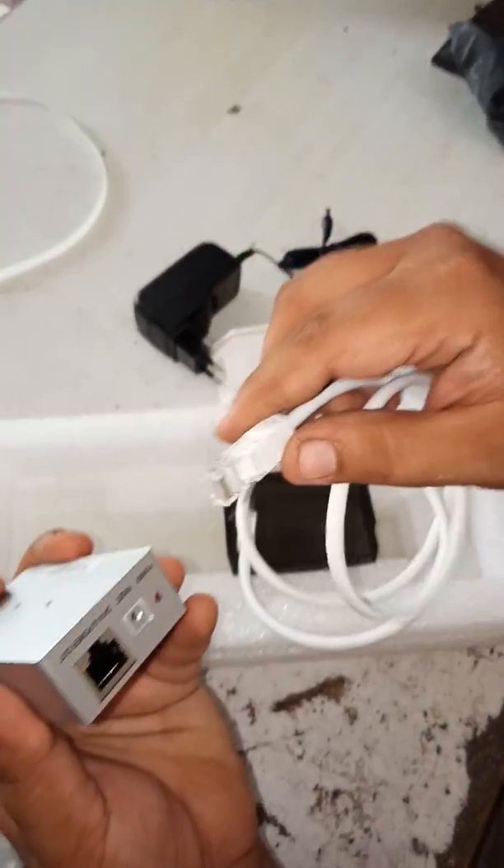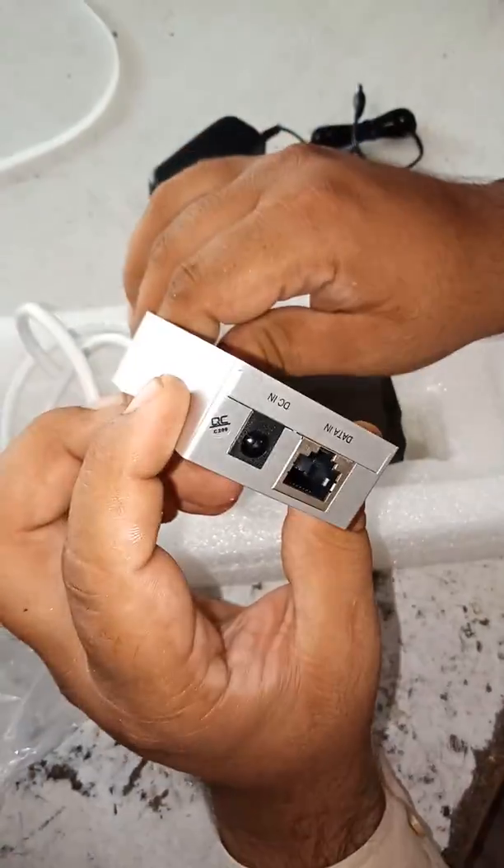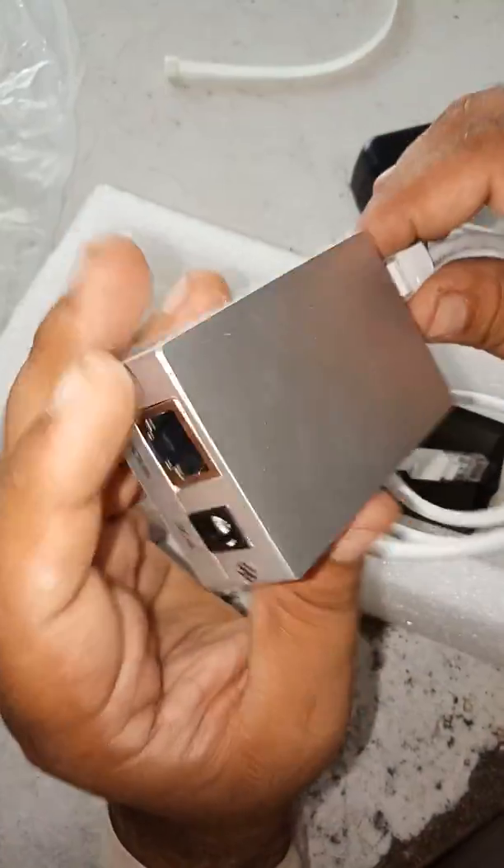We will have to insert this into the PoE. Data output power — and you can see this is for data output. And data in for the computer, and DSL connection, and whichever way you want to enter the internet.